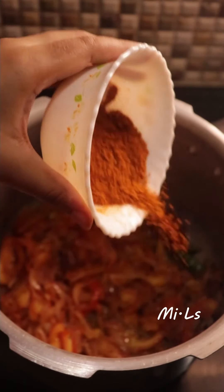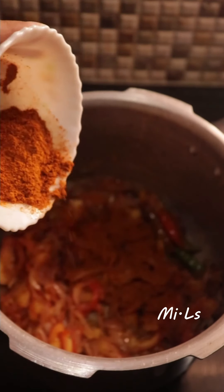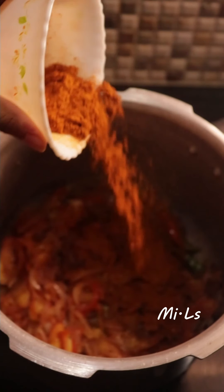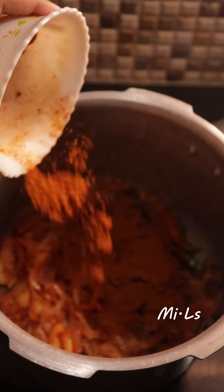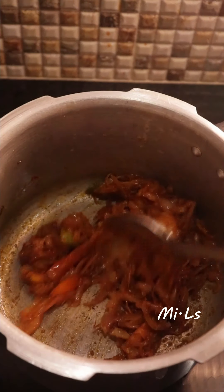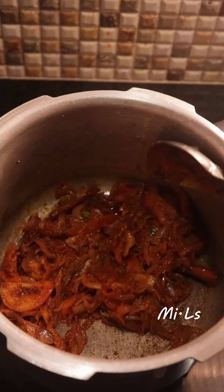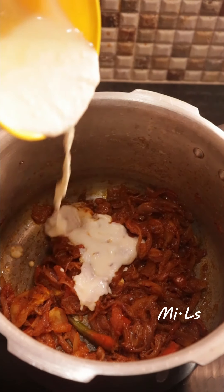Now we add 1 teaspoon of Kashmiri red chilli powder, 1 teaspoon of biryani masala powder, and 1 teaspoon of curd. We mix it and add it in. Now we can add 1 cup of soaked rice to the mixture.